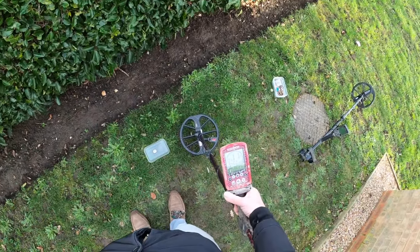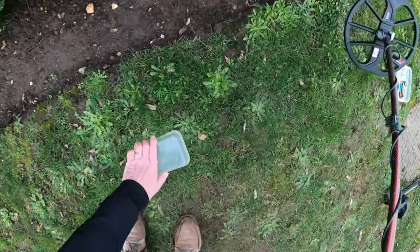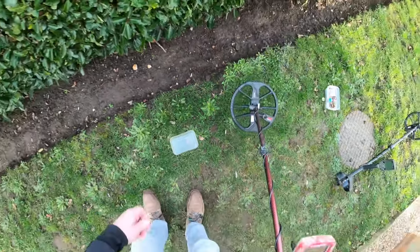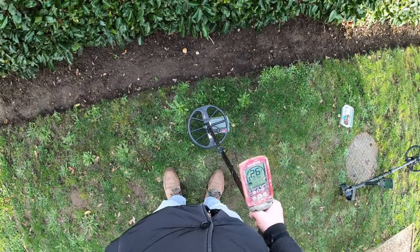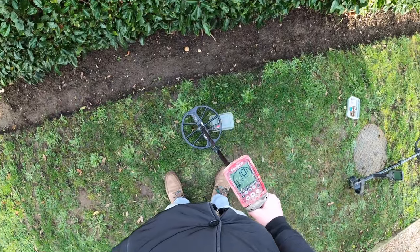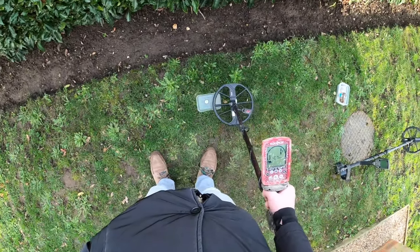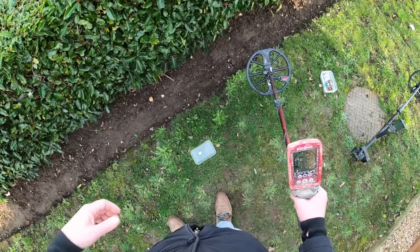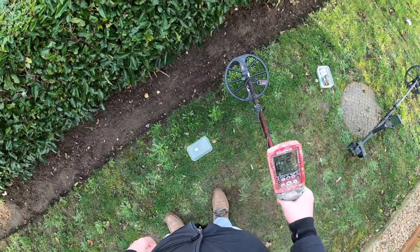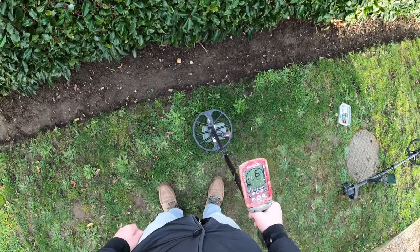It's not picking up that coin. If I take the bottle cap off, we get that sweet tone. Some people out there will go 'I'd dig that,' but I'm telling you now, I wouldn't.